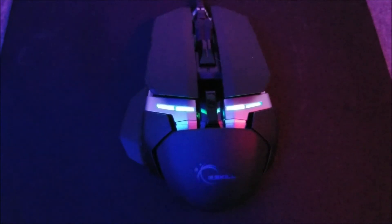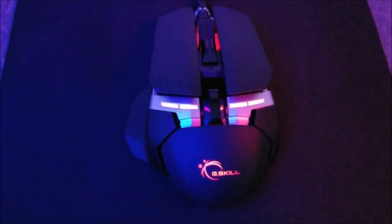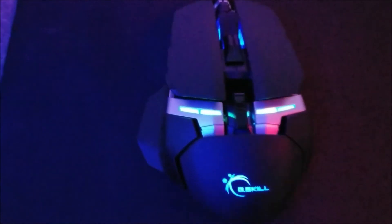So for $40, the functionality on this is pretty good. You've got your DPI button up on top, it's ambidextrous, you've got your removable side pieces — for $40, you can't go wrong.